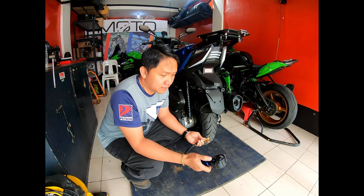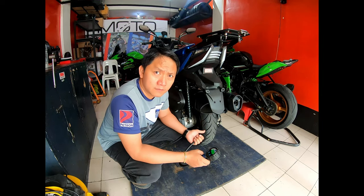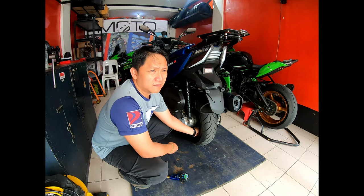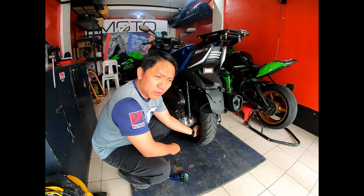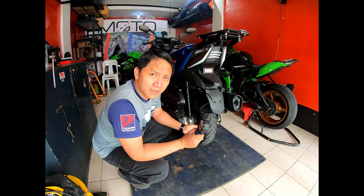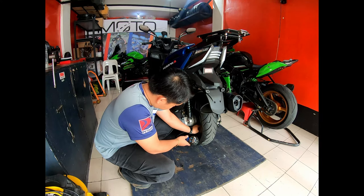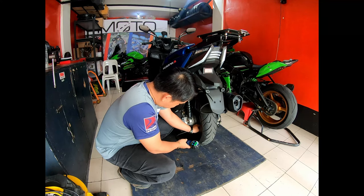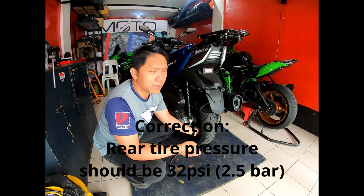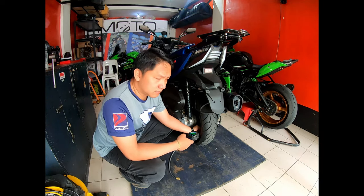Before we do the test ride, we have something to do first. Let's check the tire pressure of the wheels, rear and front. For safety — especially if you just got a new motorcycle, or if you haven't used it for a long time — best is to check the tire pressure before you ride. Right now it's at 23 PSI. The recommended tire pressure is 36 PSI, so we need to add air.